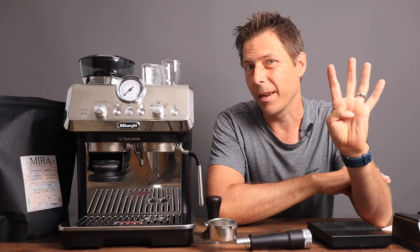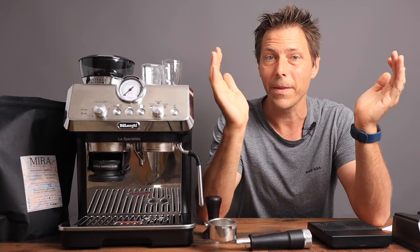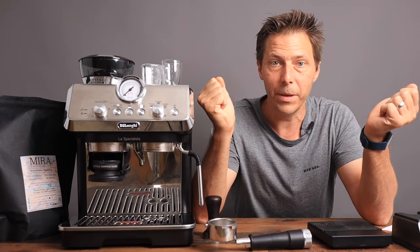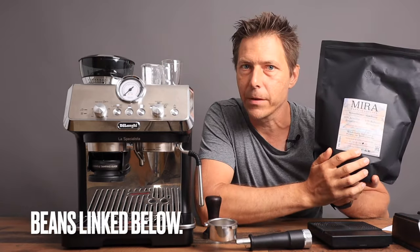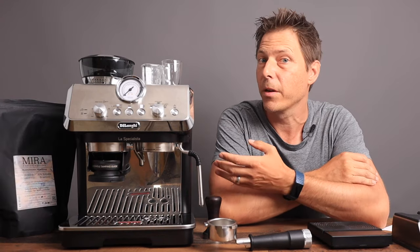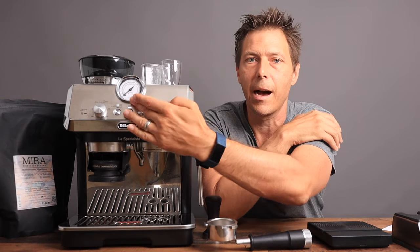A fourth thing that I nearly forgot to mention — and this is maybe the most important thing — you need fresh beans. I'm not saying freshly opened beans from the supermarket; you need freshly roasted beans. These ones that I got right here were roasted on the first of July, so 20 days ago, and that is going to provide us with a good extraction. You need fresh beans in order to reach the optimal zone.